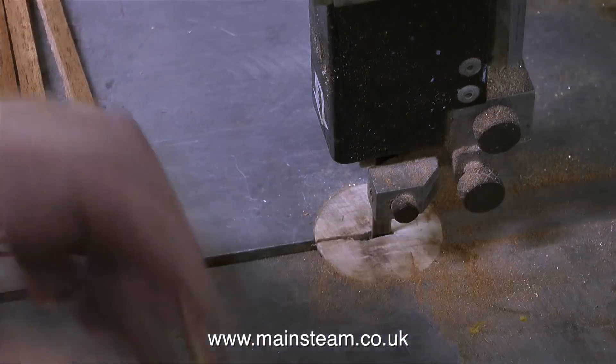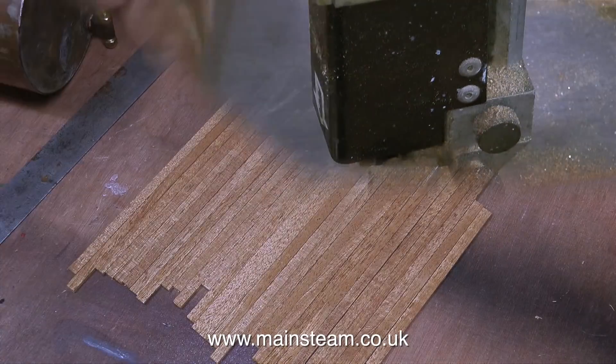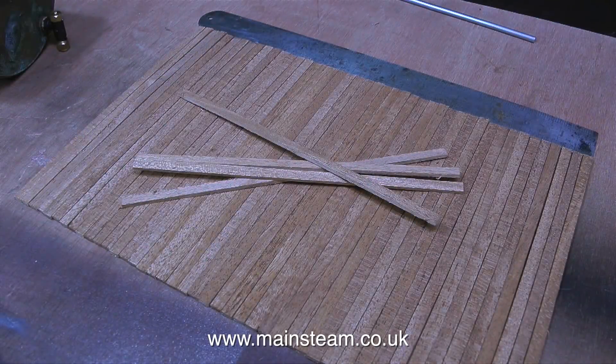If you cut it flat, the piece that you are cutting will probably wobble about a bit and the end will therefore be uneven. So here is the end result: enough cladding to cover the boiler.